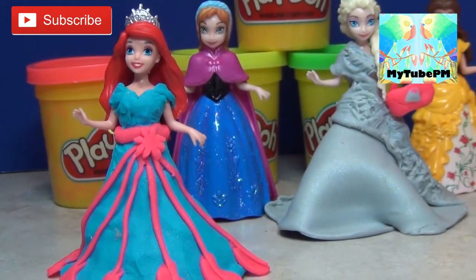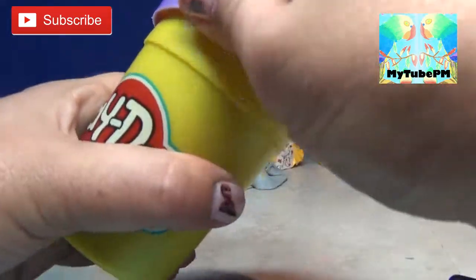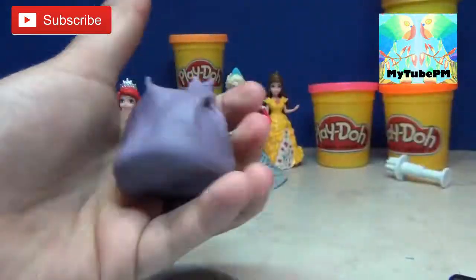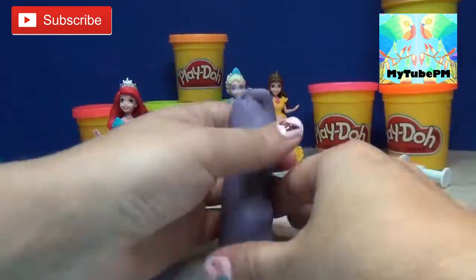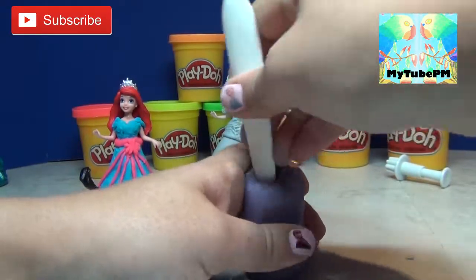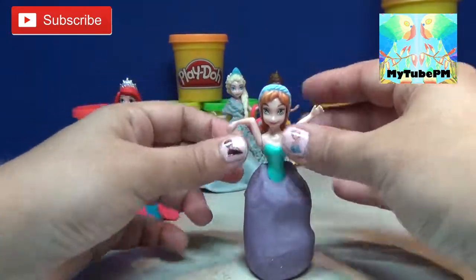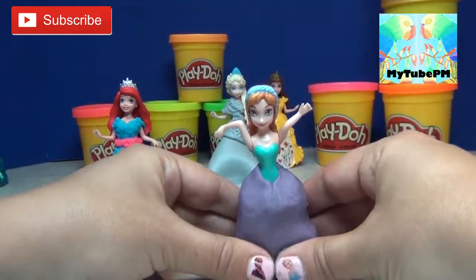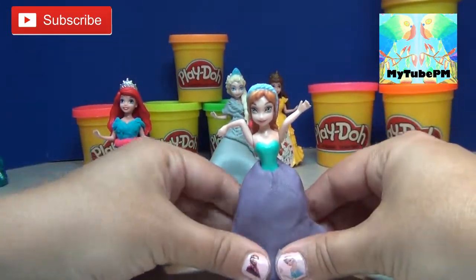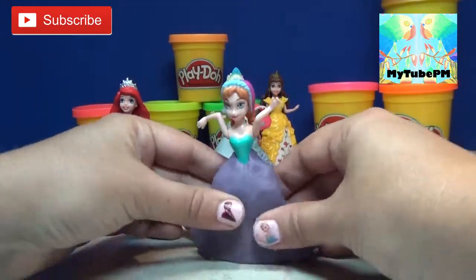Beautiful dress for Elsa. And now we're going to work on something for Anna — I think she needs to be in metallic purple. Create an opening for her, let's put Anna in there, and start spreading the dress over to the side. Stretch it to the top.